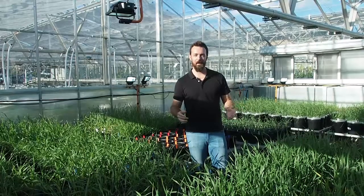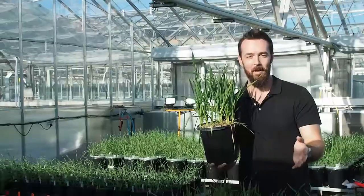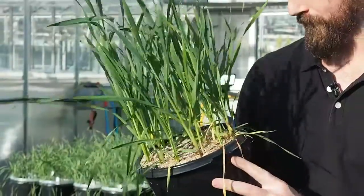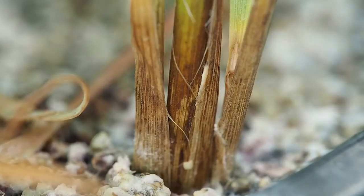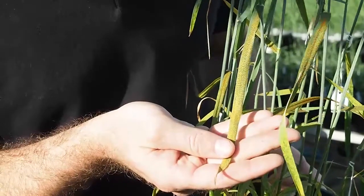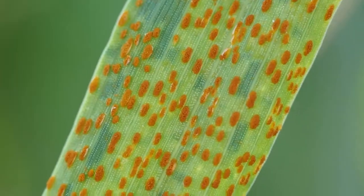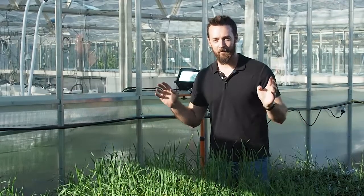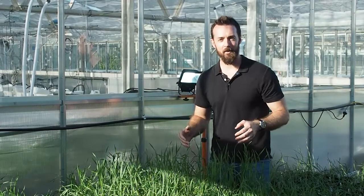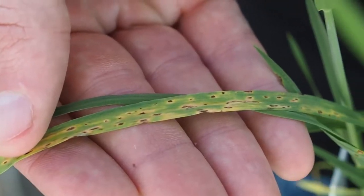In this glass house, we're performing selection for many important characteristics. Here, we have a segregating population that we're screening for resistance to fusarium crown rot. By integrating speed breeding and screening for rust resistance, we are able to identify adult plant resistance within a short space of time. And here, we have fixed lines being characterized for yellow spot resistance — the number one foliar disease of wheat crops in Australia.